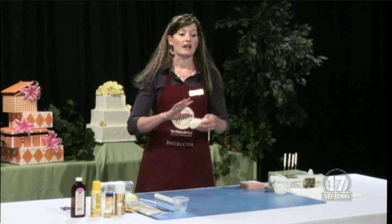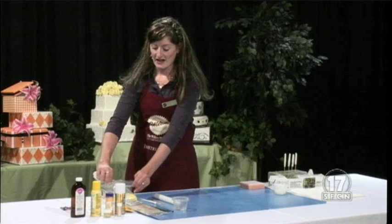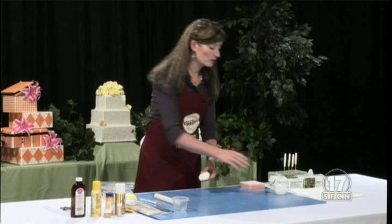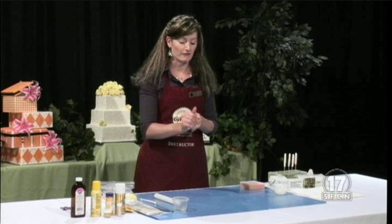You will never use gum paste to cover your cakes with. You don't want to mix it with your fondant to cover your cake because the stiffness and firmness doesn't lend to being yummy on the cake, and it's going to dry up really firmly. All of your little bows and ribbons and flowers, especially things that probably will not be eaten on the cake, need to have gum paste added so they can dry faster and have a stiff body so your flowers will look nice.